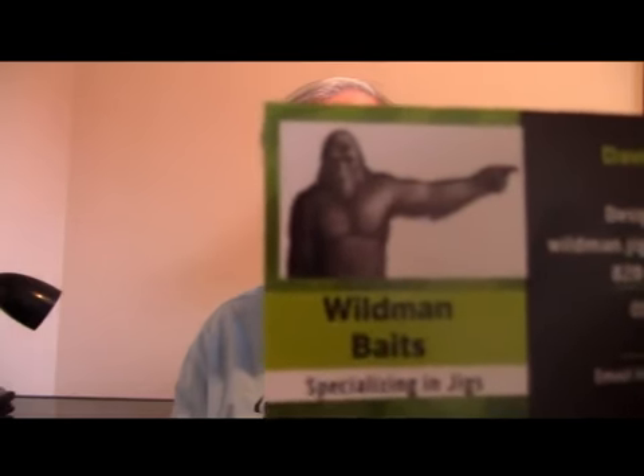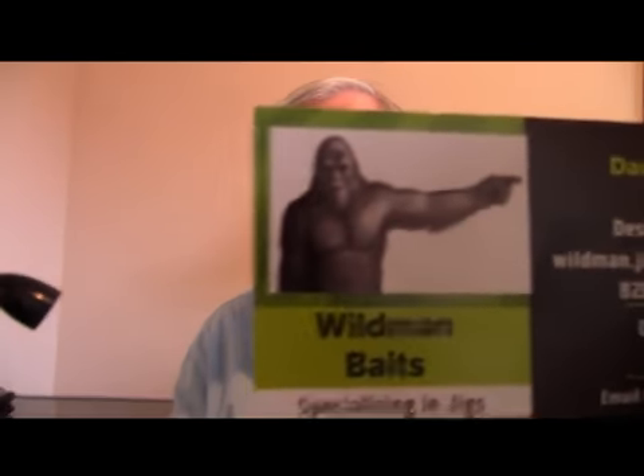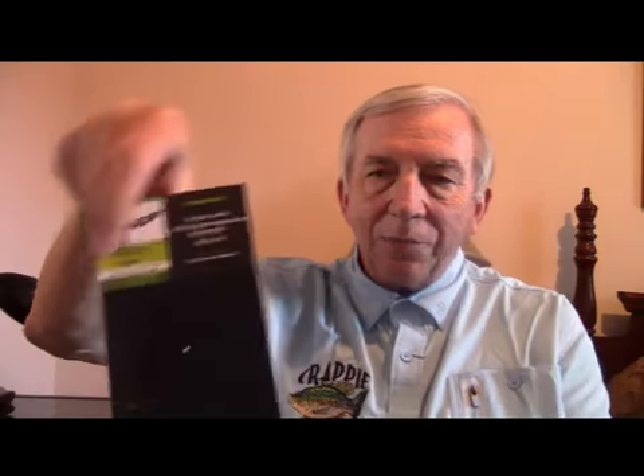Anybody know what that is there on your left? That's Bigfoot. We have a Bigfoot Festival here in Marion once a year, and David made up a bunch of these. In fact, he put them on a long card — I've already popped a couple of them off — and it has Bigfoot on there in the card and all the information.